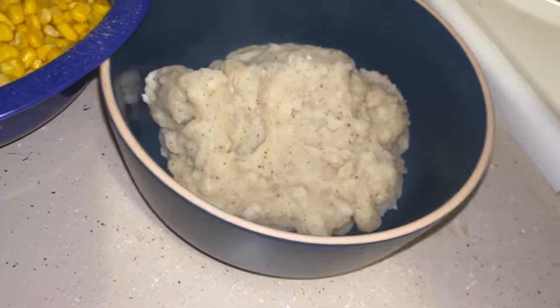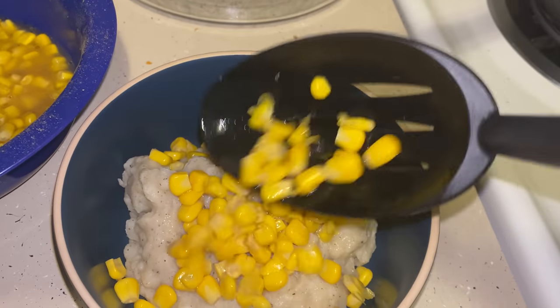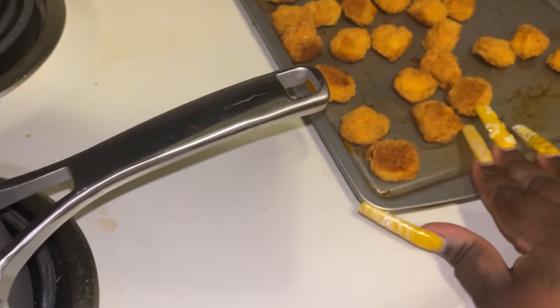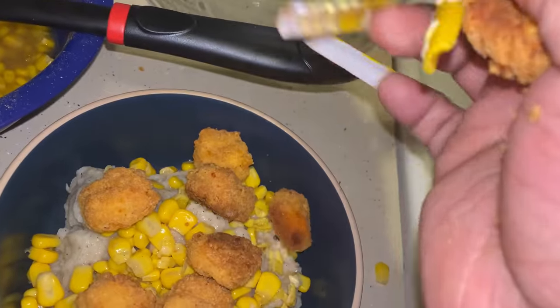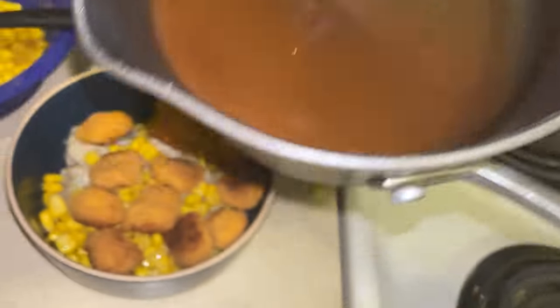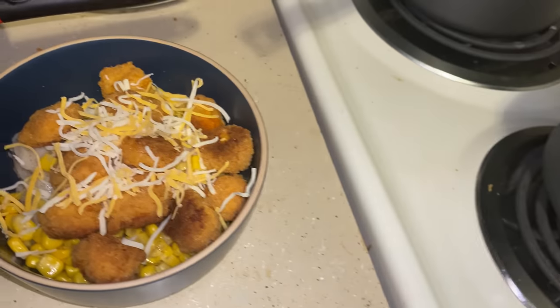So I already put my mashed potatoes down. It looked a little dark because I actually put a little too much pepper, but it doesn't taste peppery. So we're just going to sprinkle the corn in here. Then I'm going to take some of these - 1, 2, 3, 4, 5, 6, 7, 8, 9, 10, 11, 12. I like even numbers, y'all. And then here is my thick gravy. I forgot to take some of this Fiesta blend and I'm going to put it on here. Just like that.